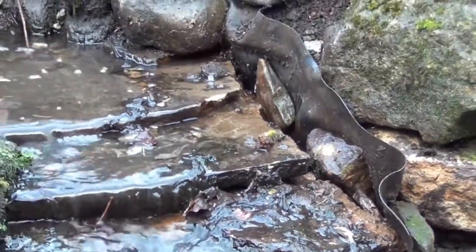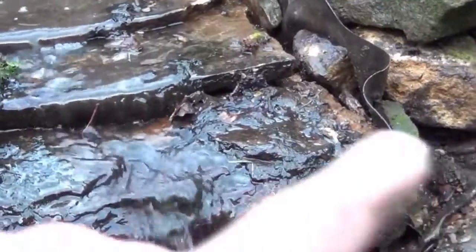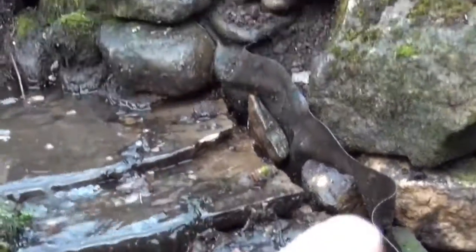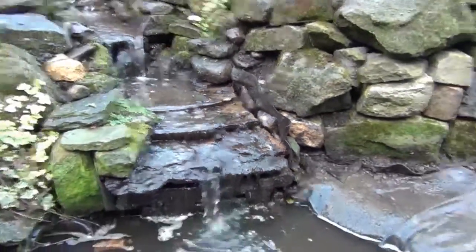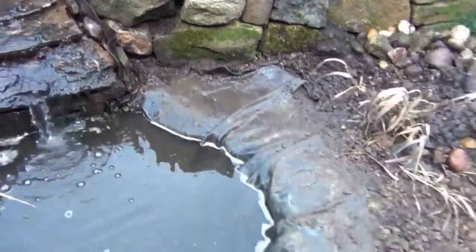Switch the cascade off, cement all that lot up, cement stones in front of it and over the top, get it nice and secure — that'll stop that leak — and then get on and put all the edging in.